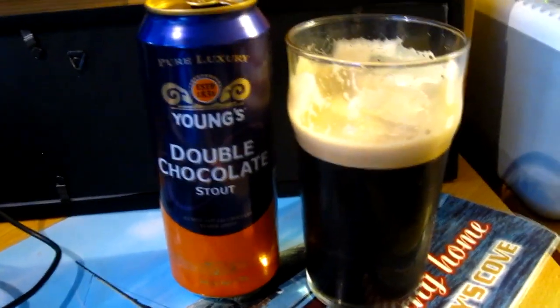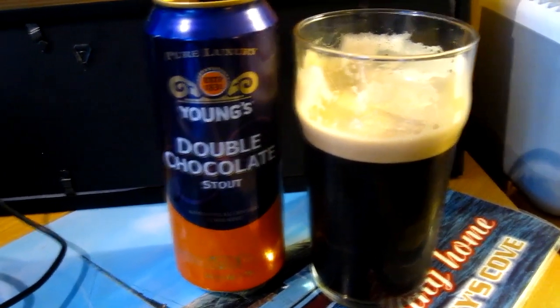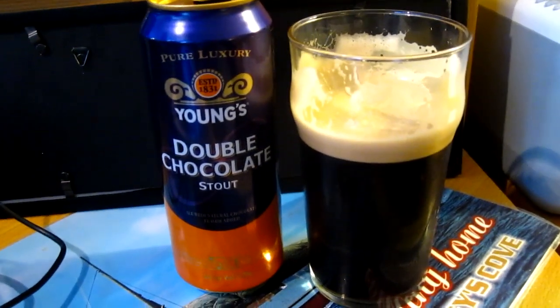All right, so this was it — a nice, nice beer. I'm happy to say I've finally tried both versions, though I still have yet to find it on tap. Six out of ten, good beer. See you next time, bye.